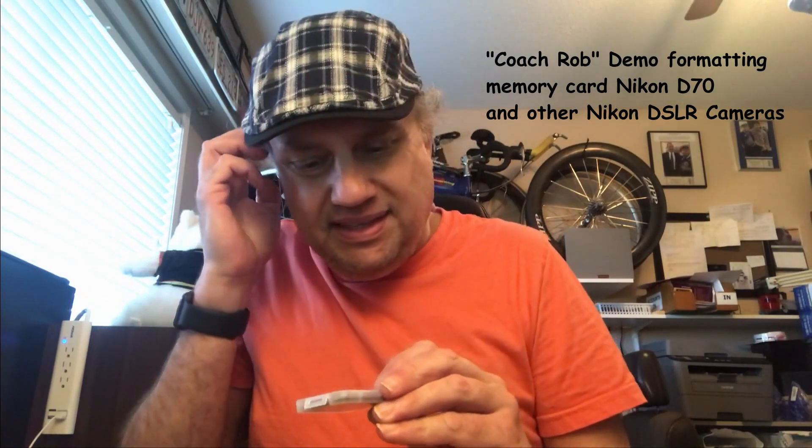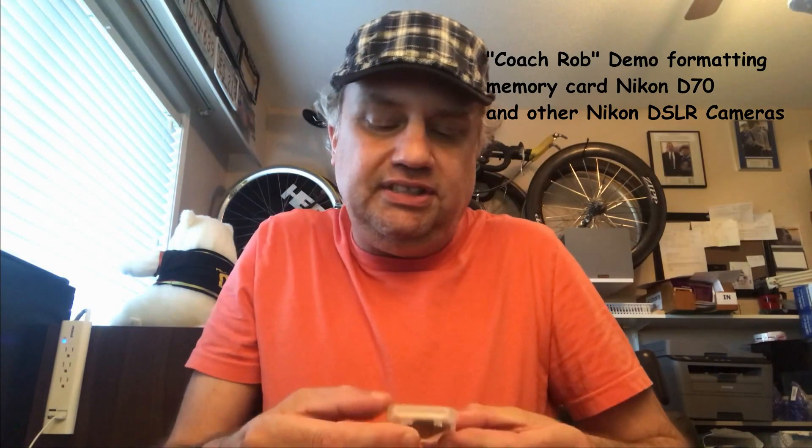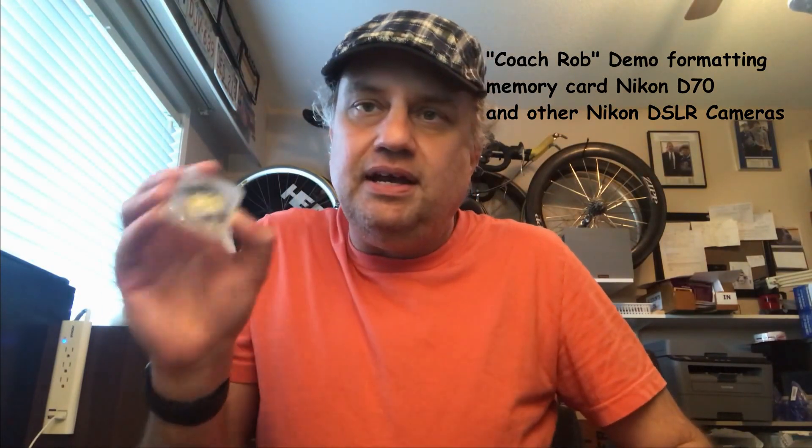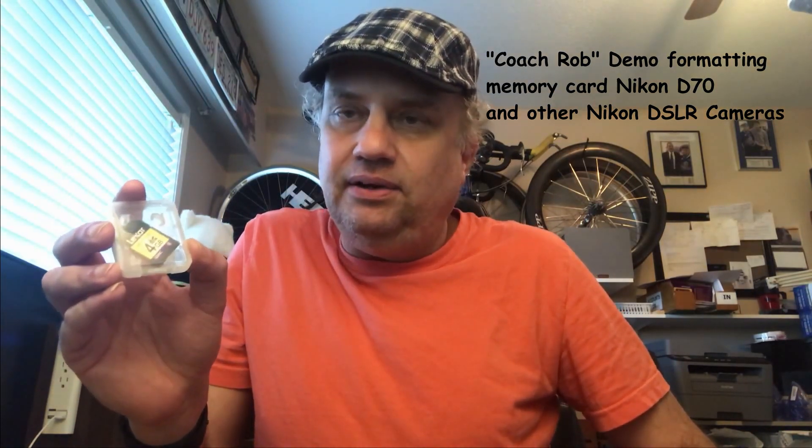The D70 camera uses this type of memory card — the bigger compact flash memory card. The Nikon D50 uses the secure digital card. Now one thing to keep in mind with the Nikon D50: this is an older camera, and it can only use up to a maximum size of 2GB.